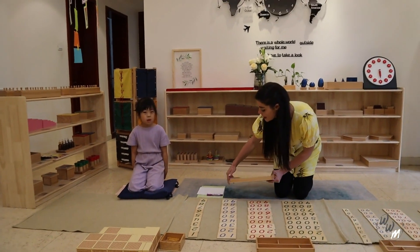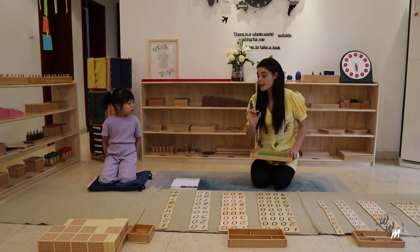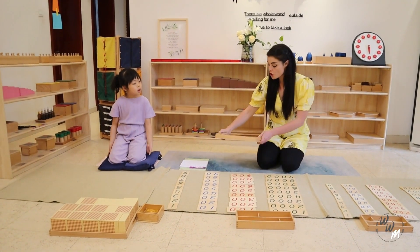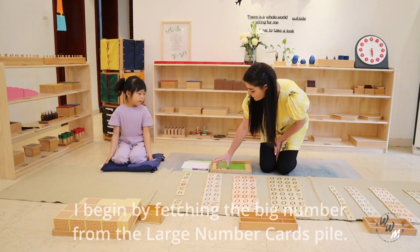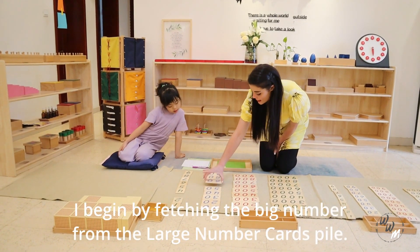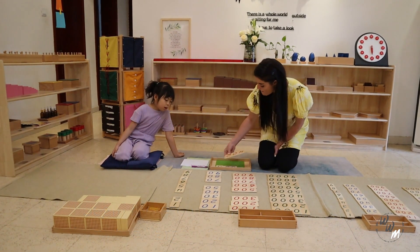Ok, so first I need to make my big number, and I am only going to make my bigger number with the larger number card. So I need 3 units, 6 tens, and 4 hundreds.